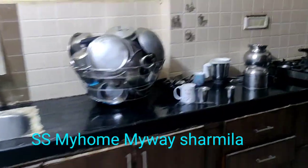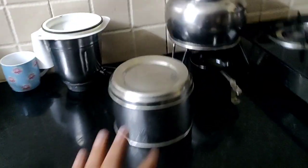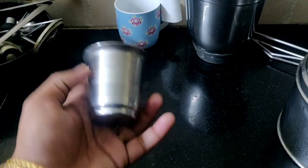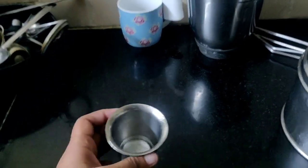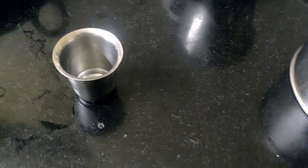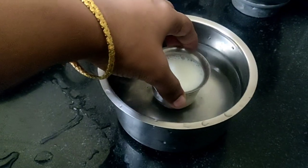Good morning, welcome to my channel. I'm going to make my kitchen countertop in the morning. It's time to make my kitchen countertop. I'm introduced to the kitchen countertop. I will add the egg.